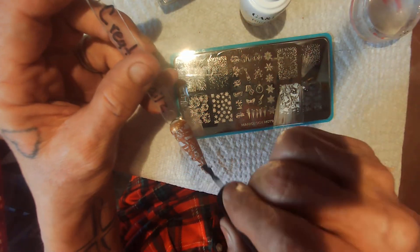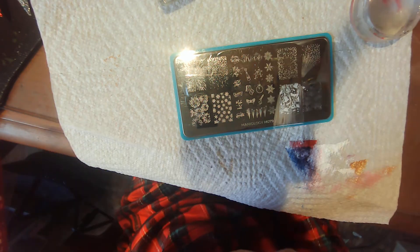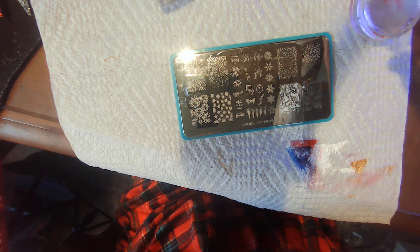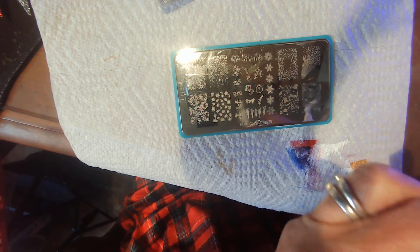Top coat. Into the lamp. Clean out my mesh, and I'll be right back.